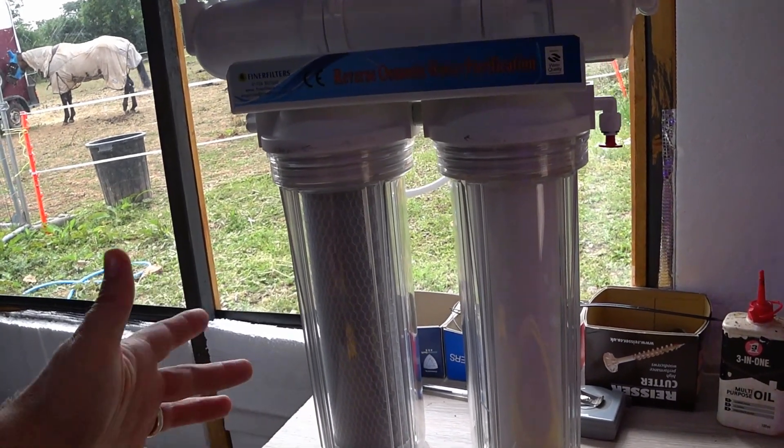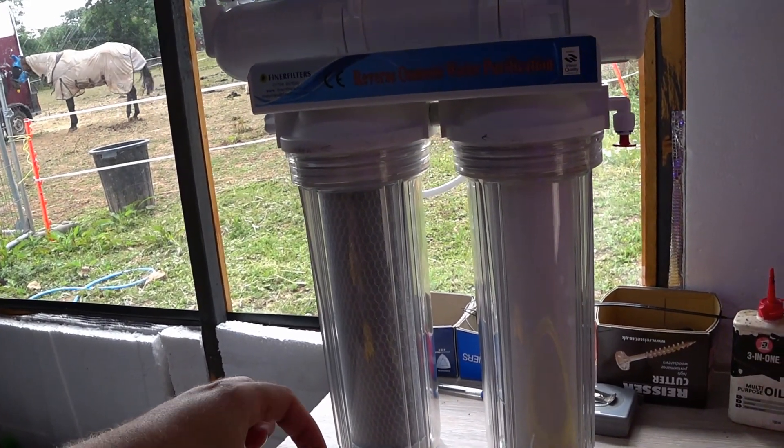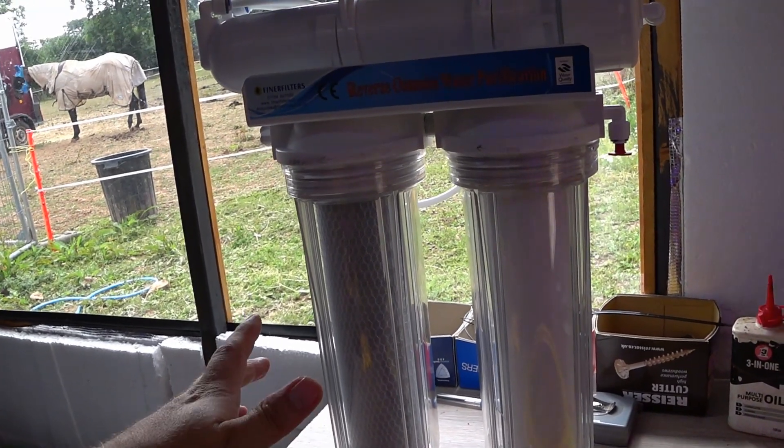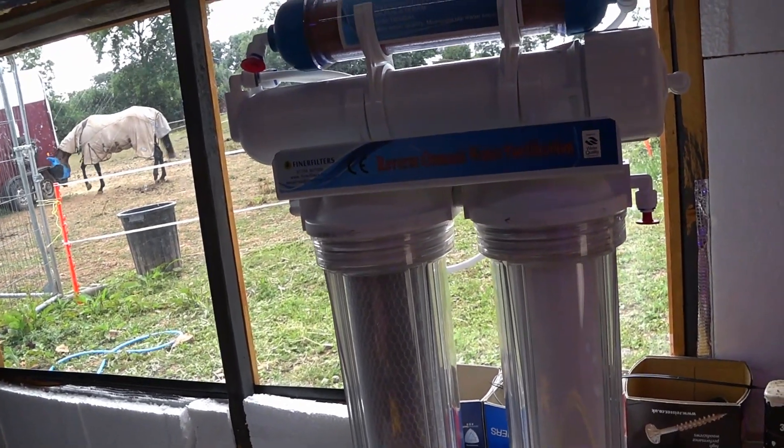It will remove nitrates, it will remove phosphates, and most of the hardness from the water. So at the end of the day you're left with a usable product which can go into an aquarium.